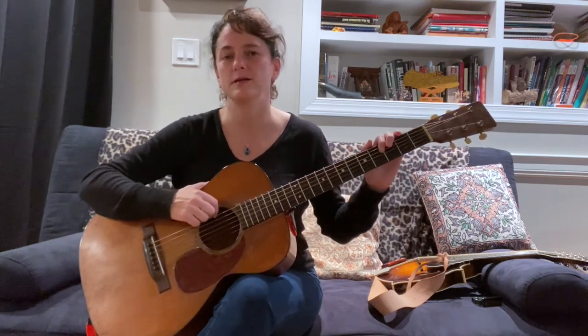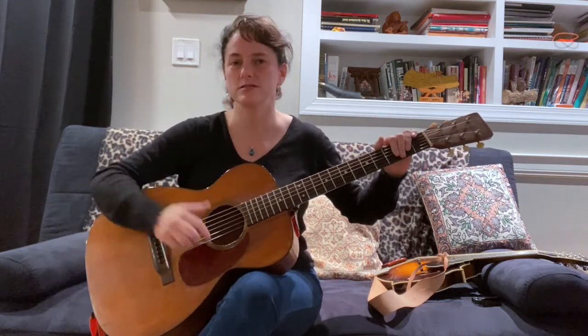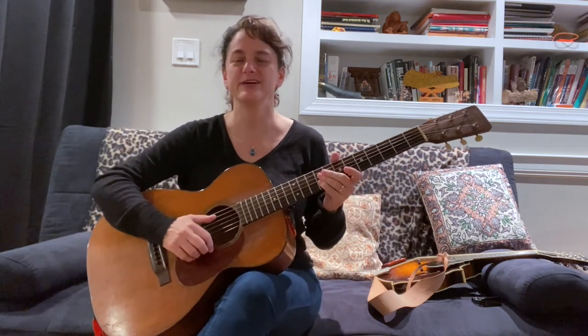This is Tara Linhart. Feel free to check out my website at www.taralinhart.com. Hit me up if you're interested in lessons or any follow-up on any of these things. Anyway, have fun out there. Keep on picking!